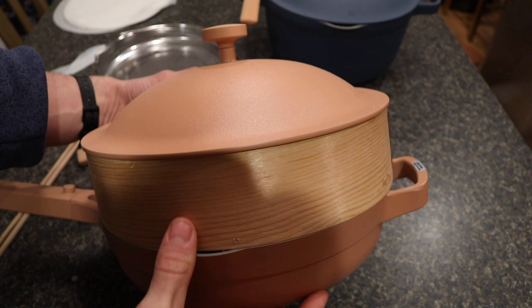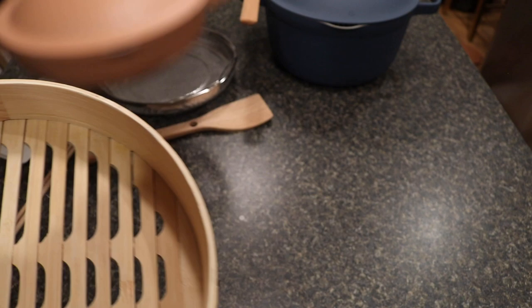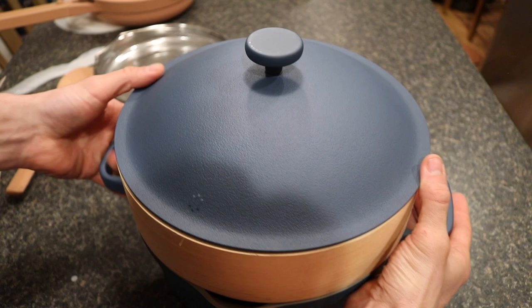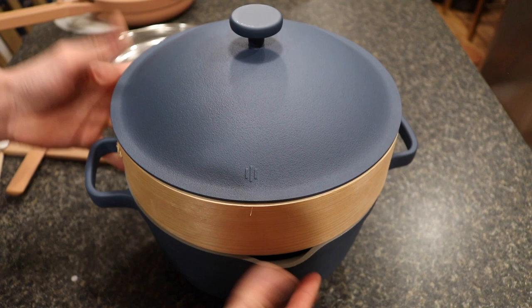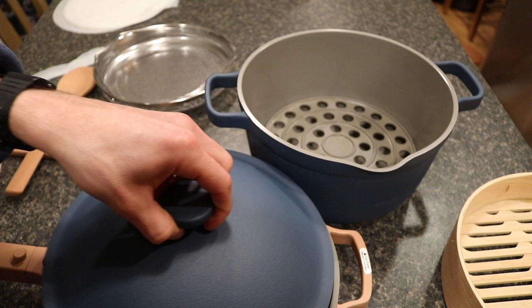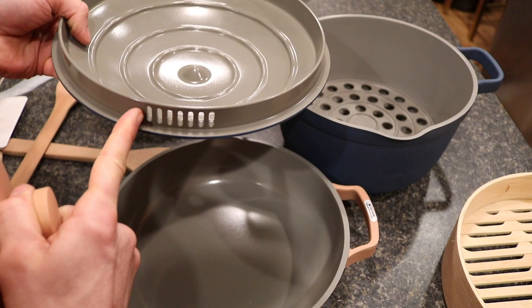Checking if it also fits the Perfect Pot — and it does fit very similarly. So the steamer is interchangeable and you can use it with either the Perfect Pot or the Always Pan. Out of curiosity, testing the lids — the Perfect Pot and Always Pan lids also appear to be interchangeable. They're slightly different in design where one has this groove, but you could swap them if you ever wanted to.